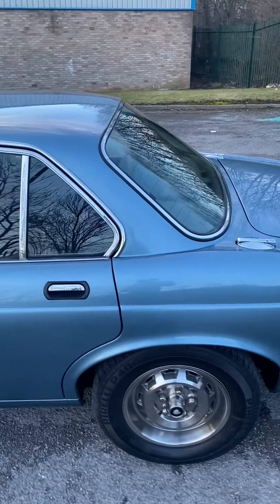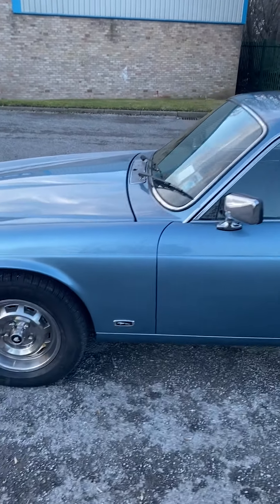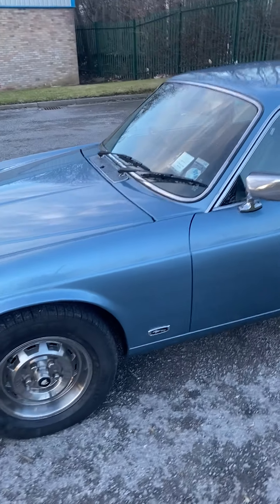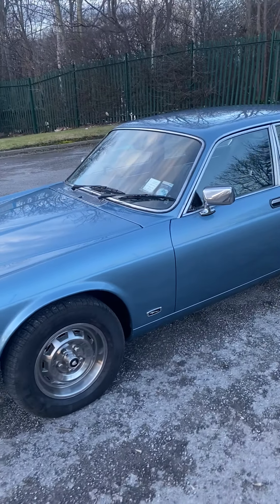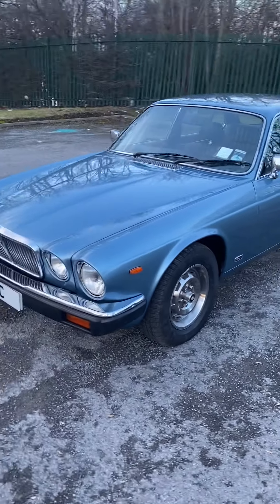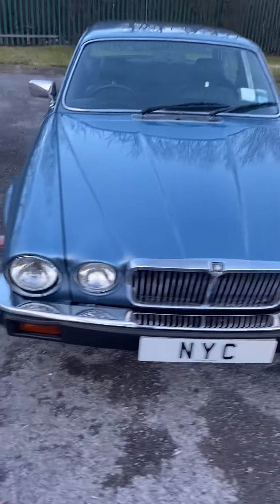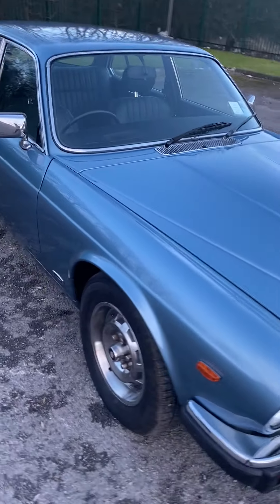We actually managed to source a pair of these - they don't make them any longer - so the car has literally got four brand new Pirelli tyres on. As you can see it's just in amazing condition. When we took the screens out of the car we blasted both of the surrounds on the front screen and the rear, just to make sure there was no bad rust there. There was a small amount of welding needed below the rear screen, and that was it. Both were then replaced with brand new rubbers.